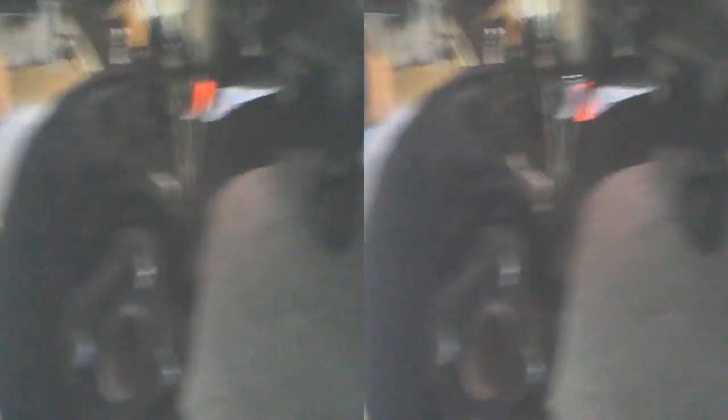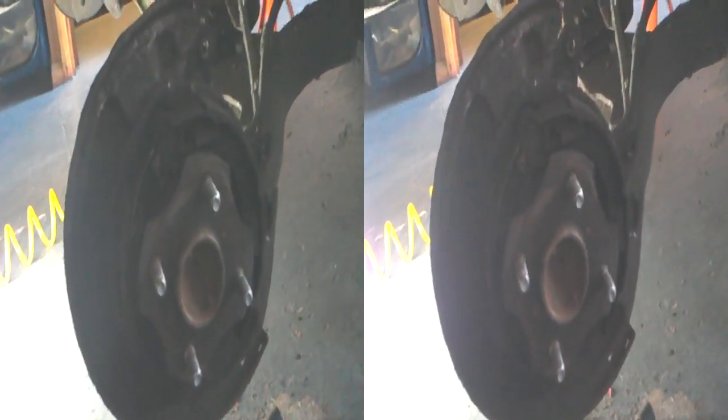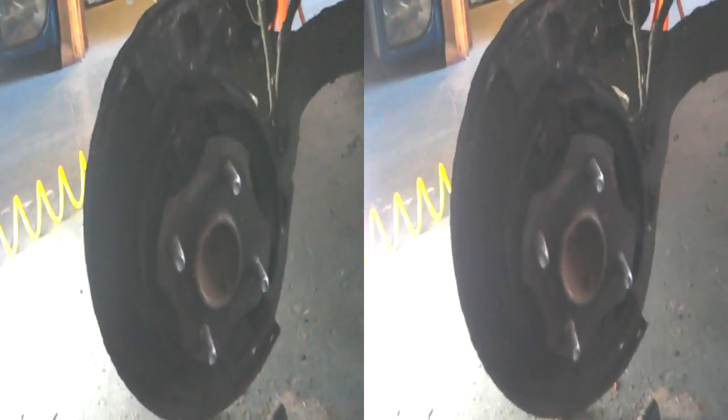So if you find that your brakes seem to work fine but the handbrake is really, really poor — which wouldn't make sense otherwise — the reason is because your shoes have worn.